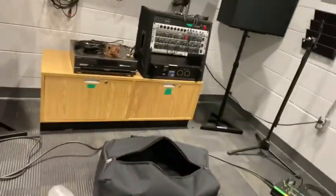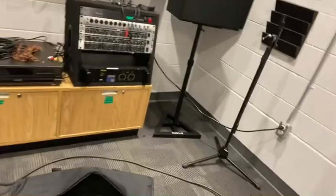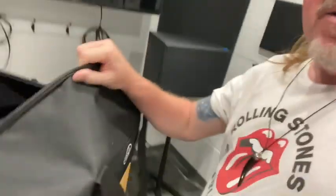You can see the hi-hat stand right there, a snare stand with a basket, and two Yamaha straight stands — I believe they might have a telescoping boom but I'm not sure. One cool thing about this case is there's a little extra room in it — Yamaha knows that if you want to put your throne and kick pedal and any miscellaneous items in there, there's enough room to do so. I also have an additional third stand because I like the traditional setup of ride, two crashes, and hats.